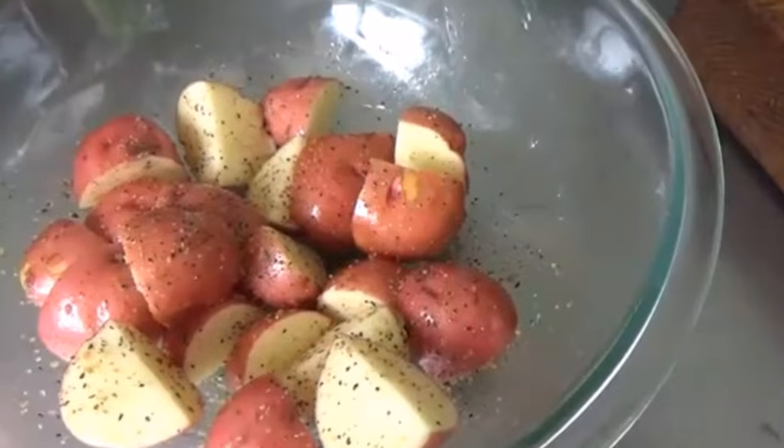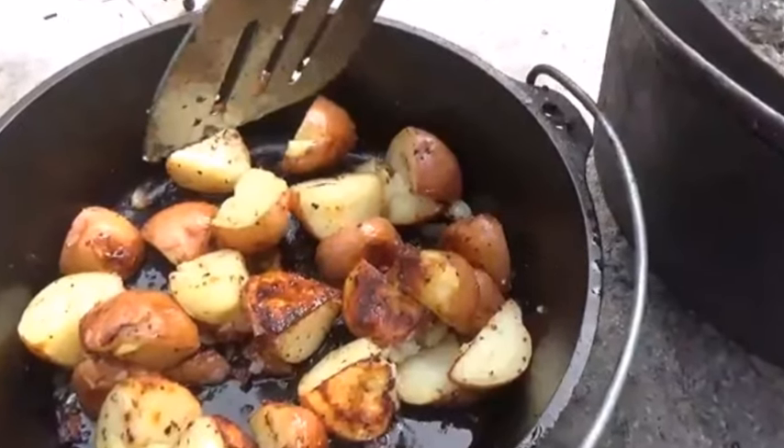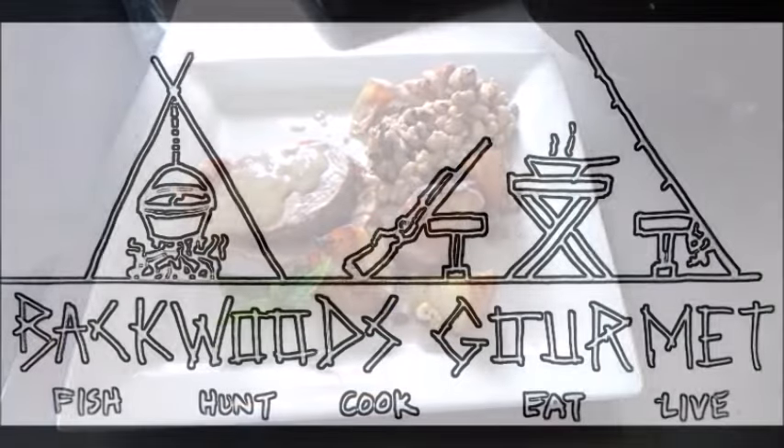Hey folks, the dinner was awesome. The pork roast was just about perfect. Those potatoes with the gravy — oh my god, just off the chain. Black-eyed peas, good old southern style black-eyed peas, can't beat them. Hey, thanks for watching Backwoods Gourmet today. If you like what you're seeing, hit that like button, and as always please subscribe, share, comment. We'll try to get back to every single person. We'll see you next time. Bye.